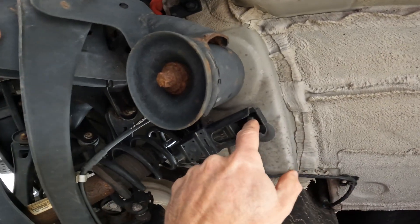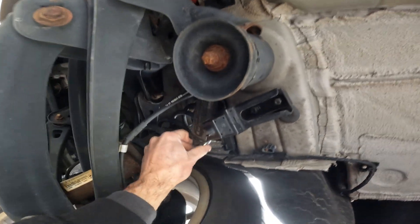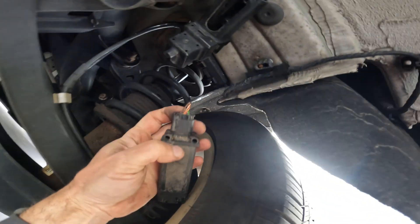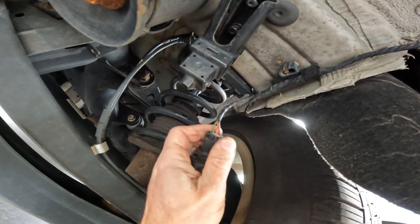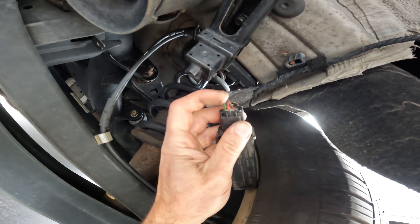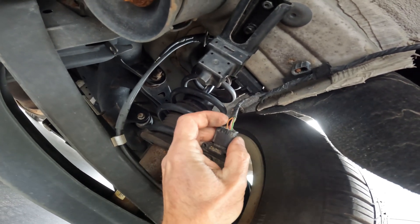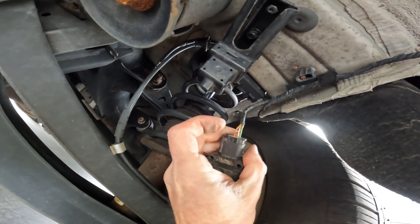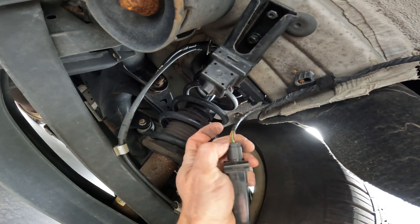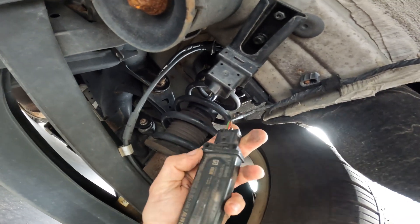The holder screws are up under here, so if you try to pry this off you're going to damage something. Slide that down and take a look at everything here to make sure nothing looks unusual. We have a power wire — red — a ground, and we have our KCAN, which is this wire here. The brown and yellow — and the green one — are our KCAN.